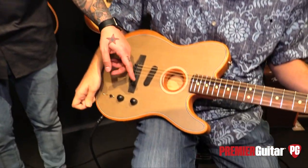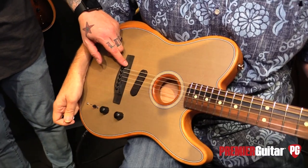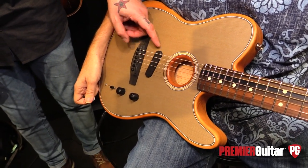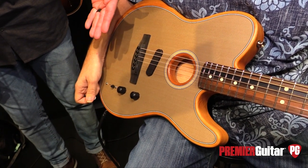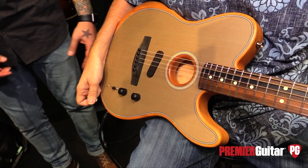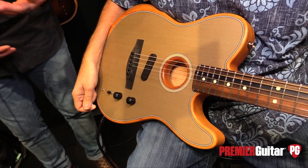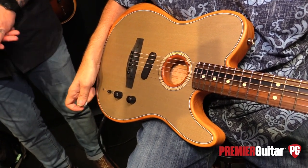That shows you the guitar is actually doing something from an acoustic standpoint first and foremost. We're going to walk you through the controls: you have a piezo pickup, a modified noiseless Fender electric pickup, and underneath the top is a body sensing pickup. We'll talk through that because it helps with percussive playing, harmonics, and some other unique things.